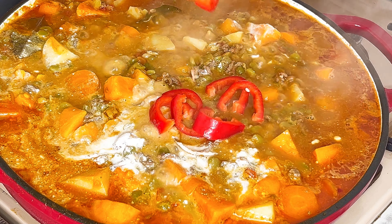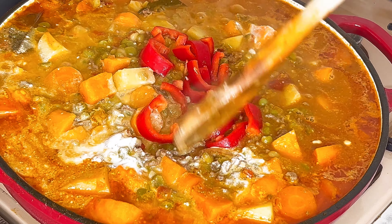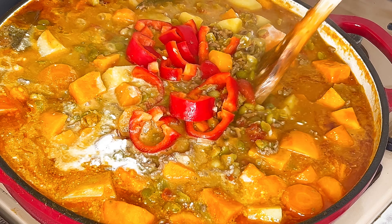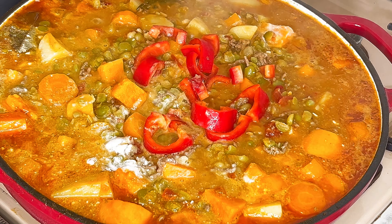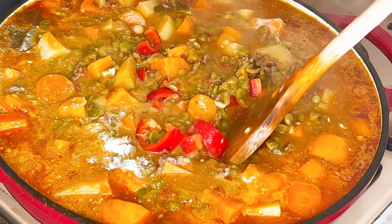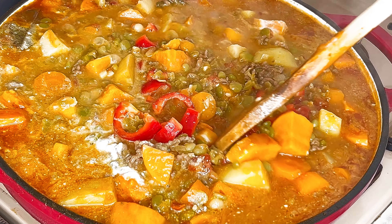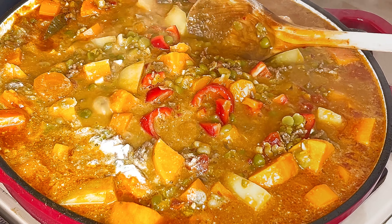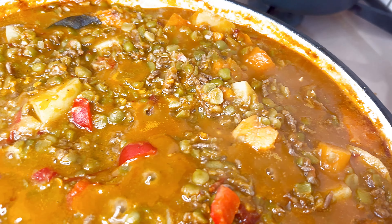To finish up this dish, we will be adding some nicely sliced bell peppers. Cook for another two minutes. Remove from the heat and voila — the loaded beans is ready to be enjoyed.